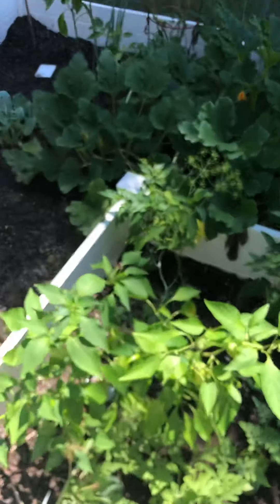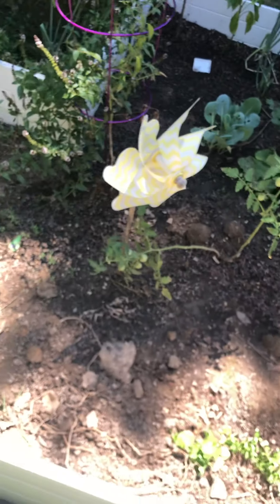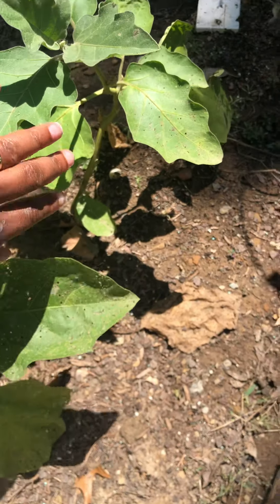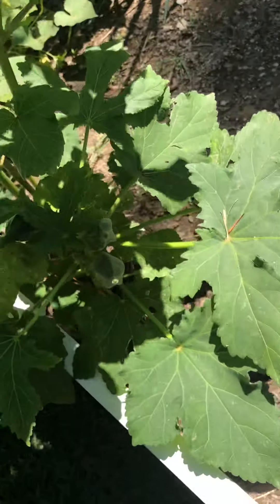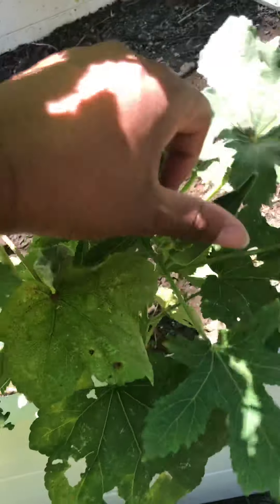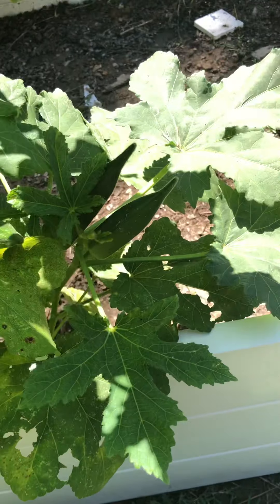These really crazy hot peppers I dehydrate — I don't just eat them. I'm trying to see if I have any okra I can show you. I got some here — they're not ready yet, but I am dying for some fried okra, so y'all better hurry up. Seriously.